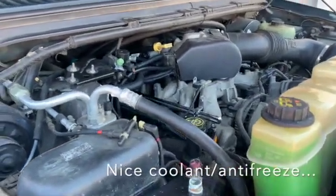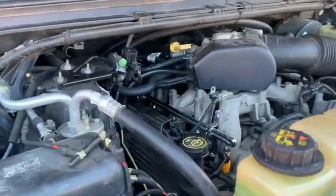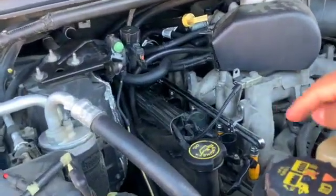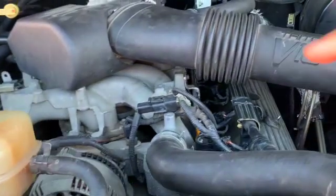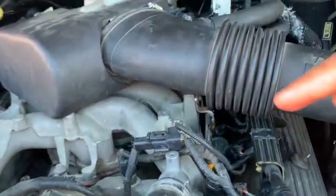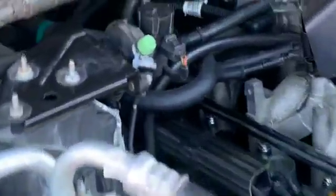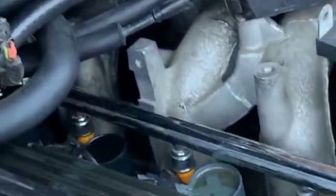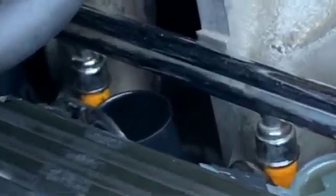The firing order for this one - it's a 6.8 V10 - starts off one, two, three, four, five, six, seven, eight, nine, ten. So cylinder three is located right here; it's going to be the third one. It's this one right here.